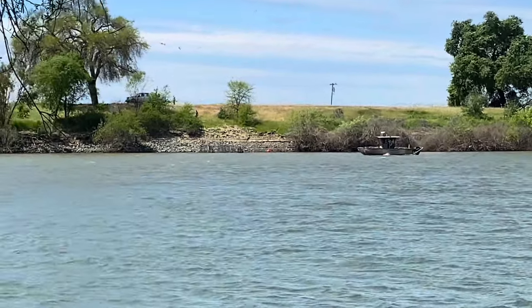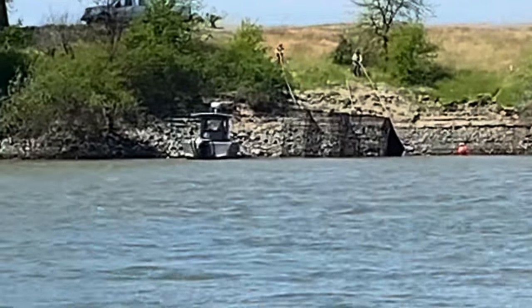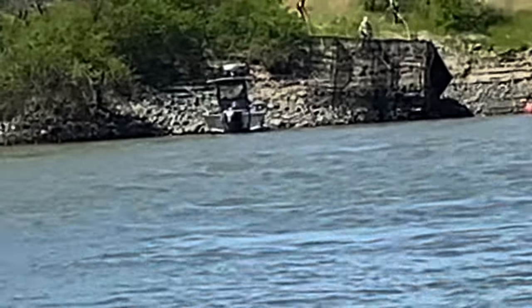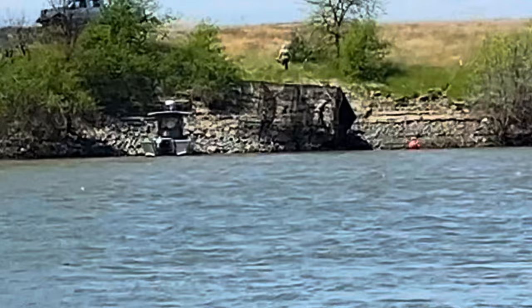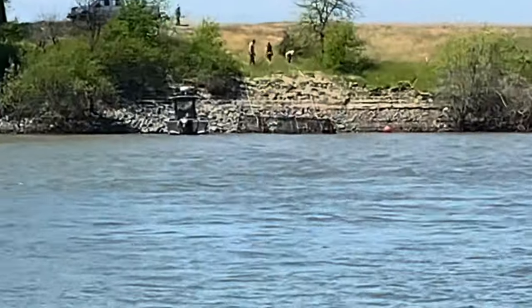Are the biologists checking the traps? Right there on that corner, there's a fish flopping. They're netting the fish right now and releasing them back into the river. Now they are rolling it back in.